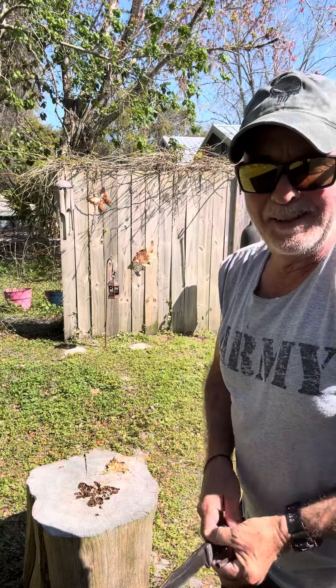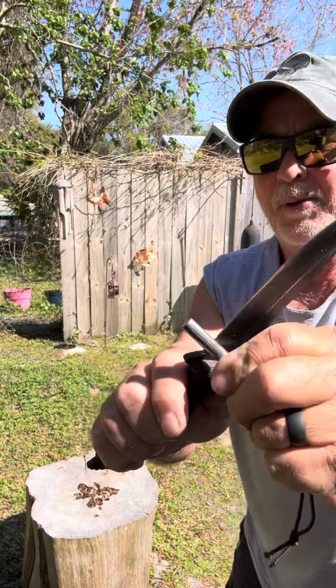That's that saw grunt fat wood. Yeah, that works right there.